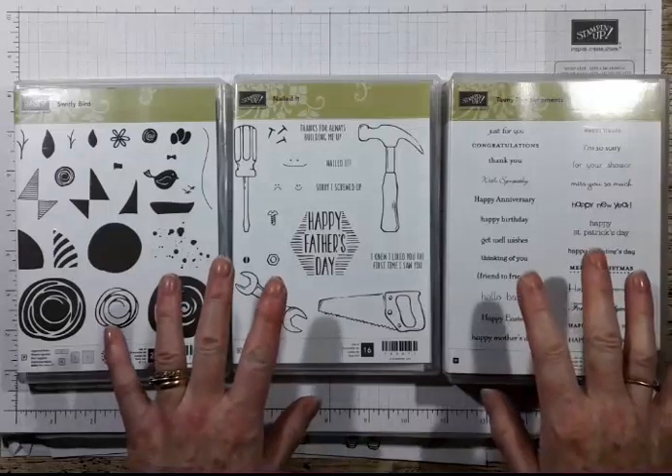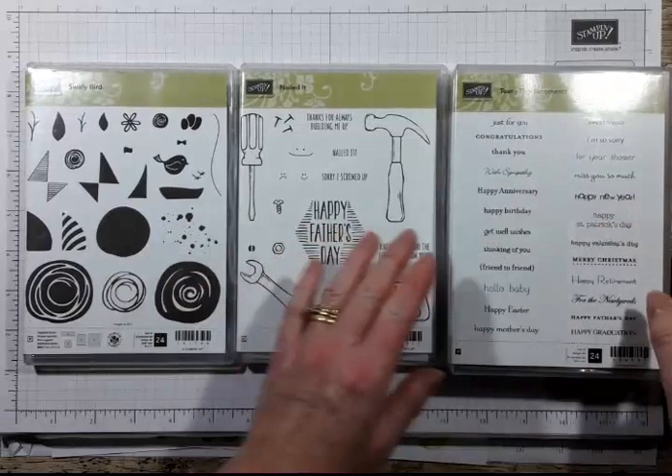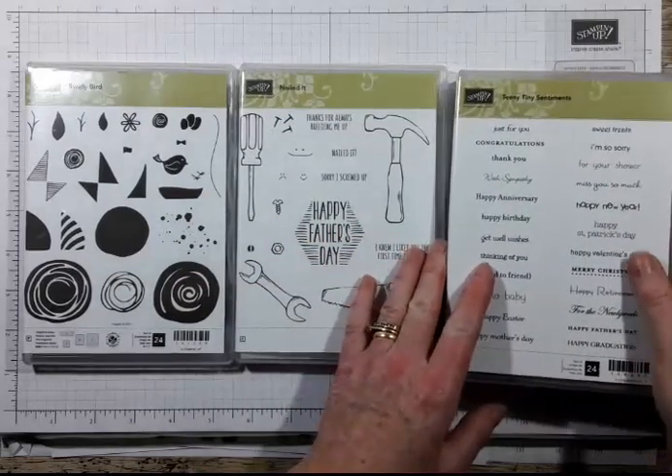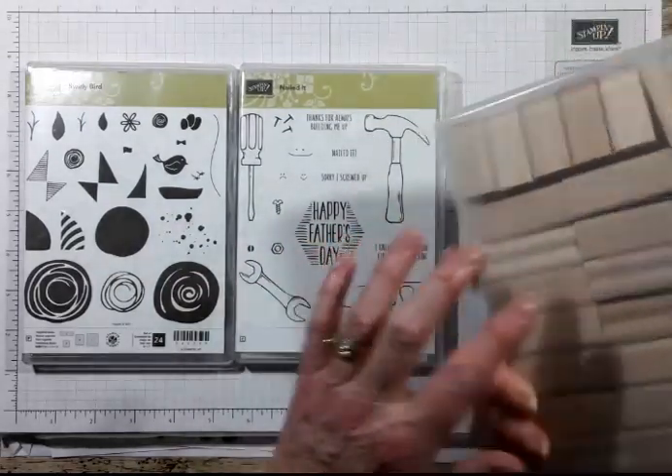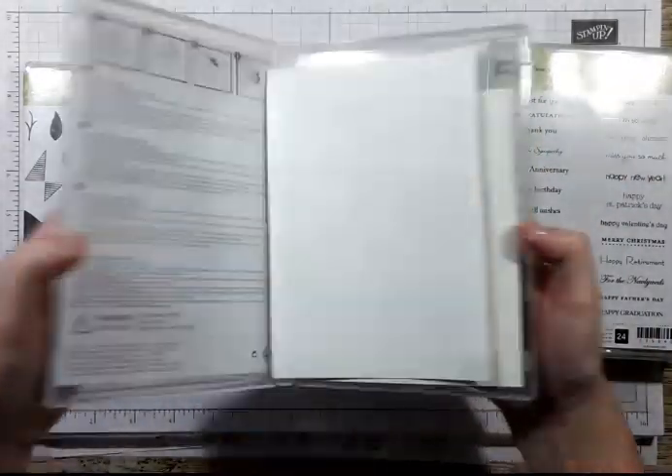Stamping Up do three different types of stamps. They do wood mount and I'll come back to those - I've just got a new set. They also do clear mount.